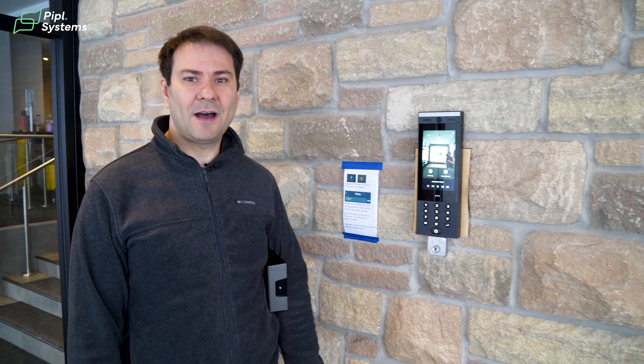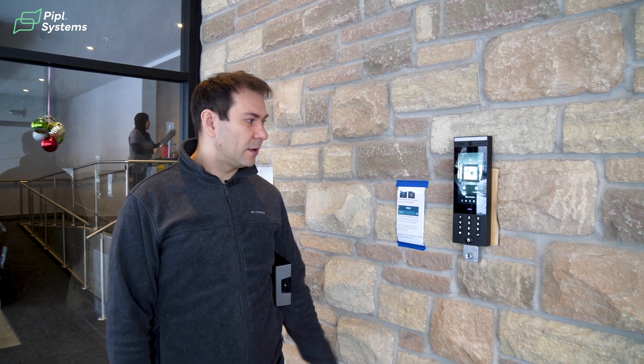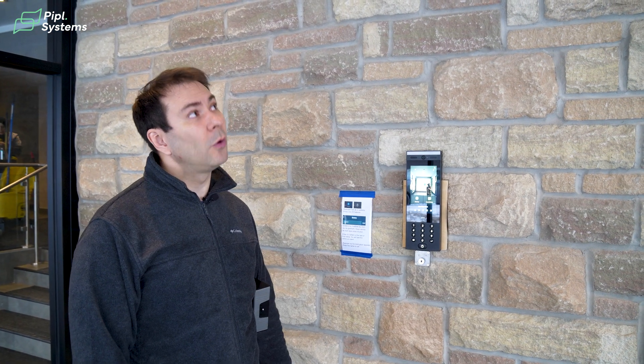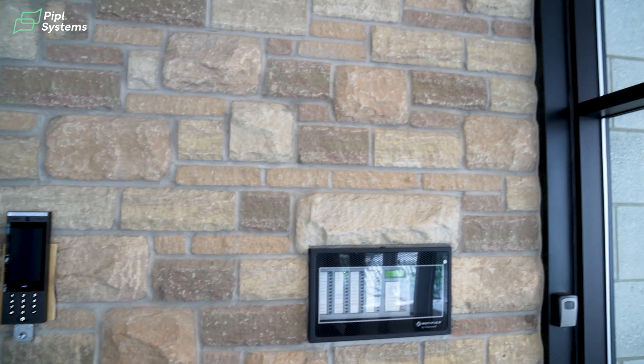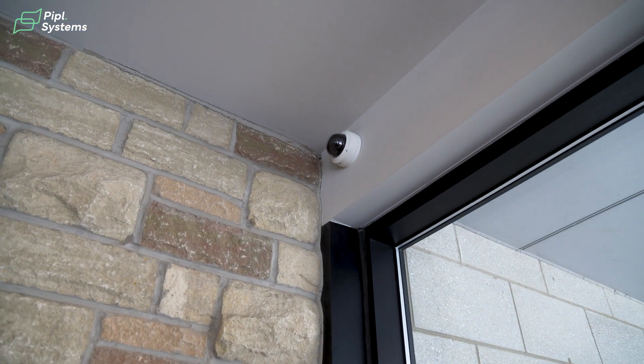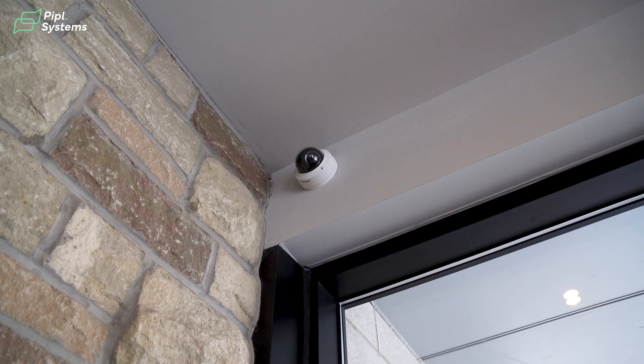I'm not sure what other brands will do, but Ubiquiti with the UI pair intercom right now is maybe two or three years ahead of all other products on the market. Also, the UI intercom and the hub have an option to connect to another camera.